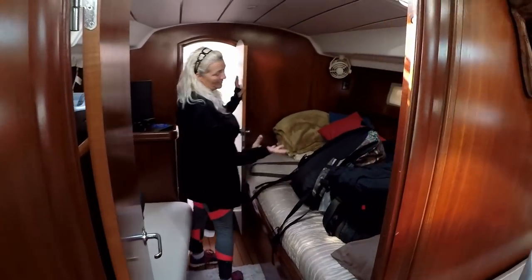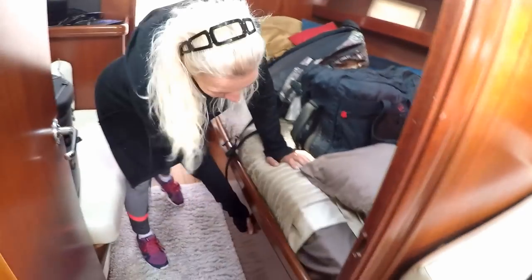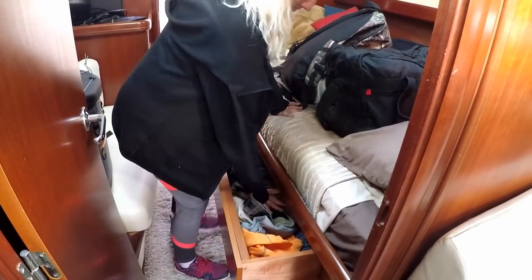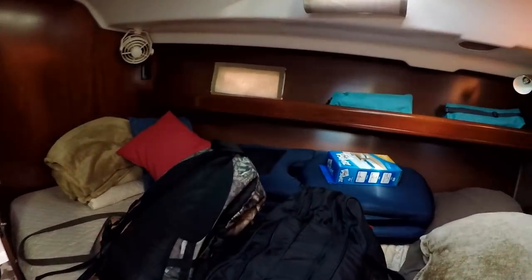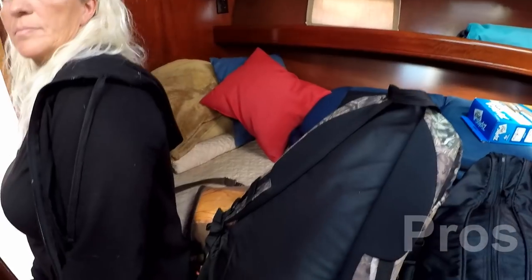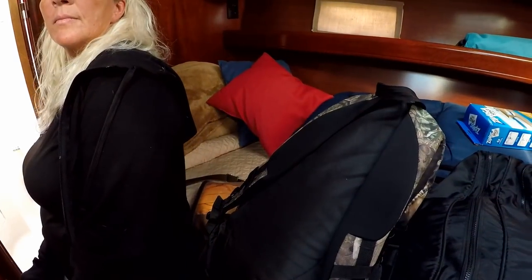There's a V-berth here with storage on each side and drawers. The V-berth is pretty big, and the nice thing is it gives guests privacy — they can close the door and have privacy up there. The reason we don't use it for our quarters is because the bed in the back is just so much bigger. This is good if you're spending a night or a couple nights on the boat, but when you're living on it like we are, it's just better to have the room in the back.